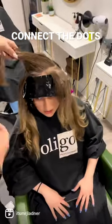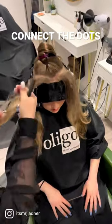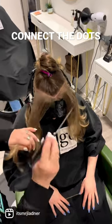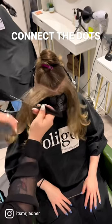Every time foils connect to each other, you are ensuring the most amazing seamless color ever. Starting off from that center foil all the way to the side kick, we're going to do a slice.